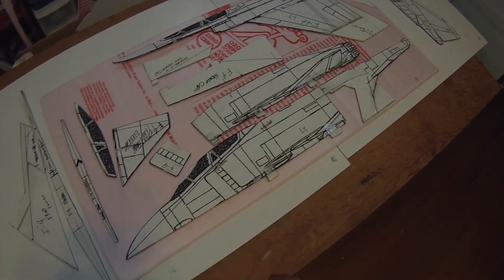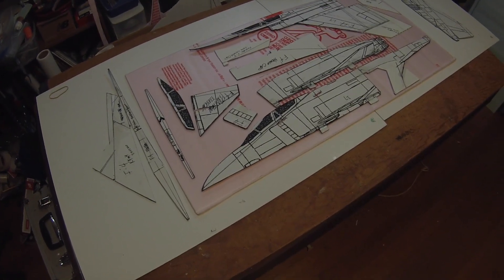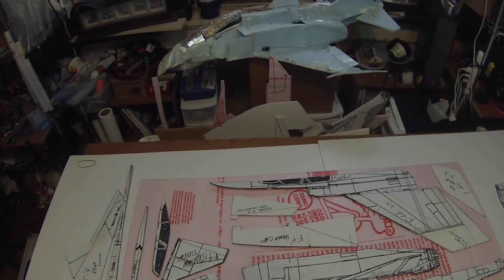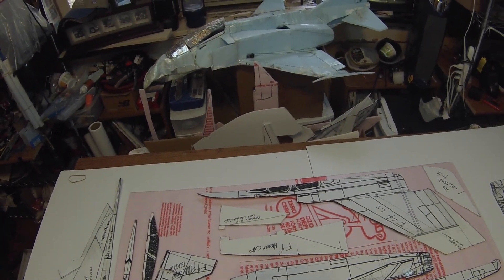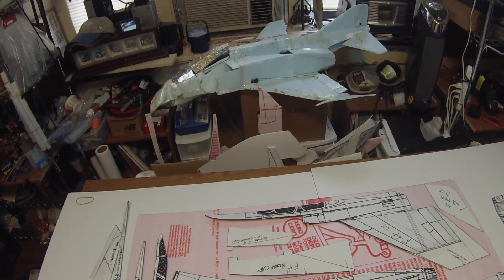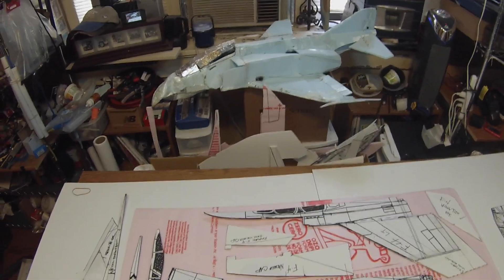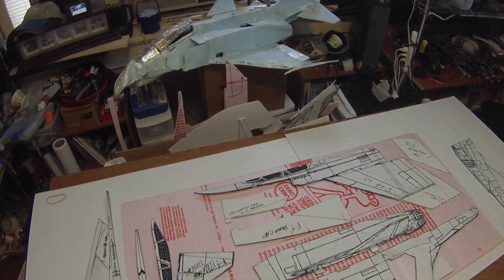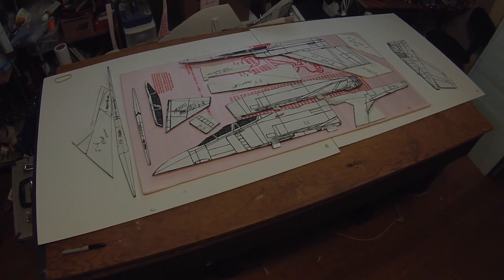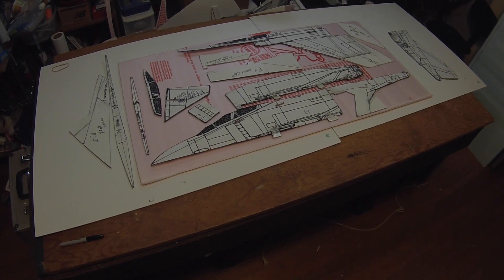Today we're here with the pattern pieces for the five easy piece F4 Phantom fighter. You can see I have what's left of my first one over here — it took a rather unceremonious landing, contact with the ground. So I'm building a new one, and this time since I'm running low on blue foam I'm cutting it out of pink.